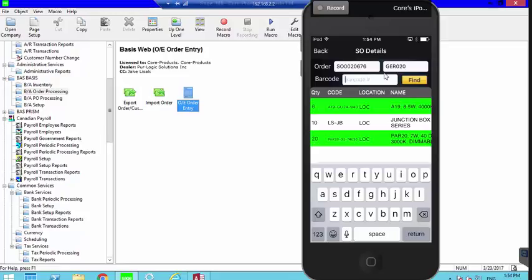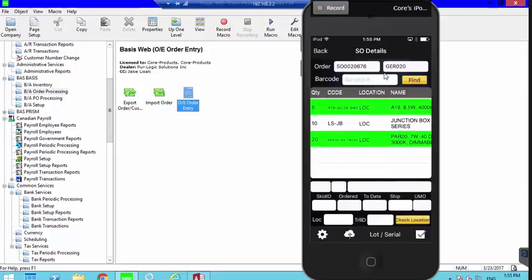Normally we'd want to ship all three items and have the whole order green, but I was informed by order entry that the junction box for the LS Series is on quarantine and not to be shipped. So we're leaving it blank — the person who gave me the order physically wrote a zero on the picking slip. I'll dismiss the keyboard and leave that item as is.